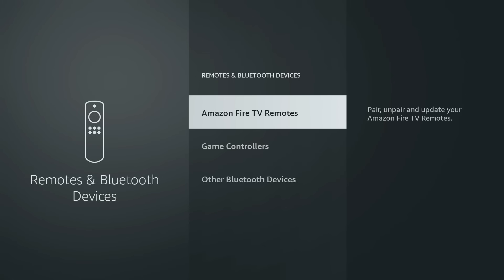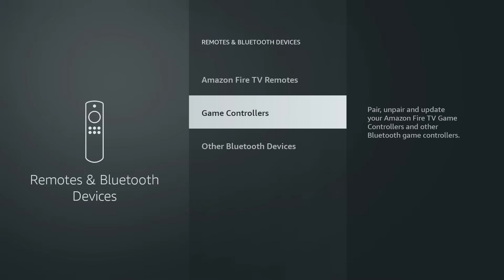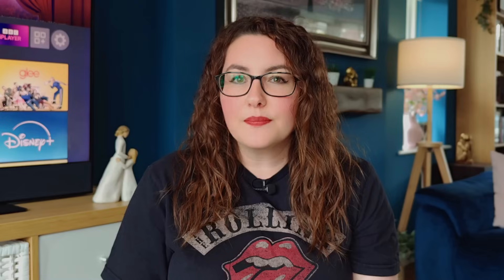Inside the Remotes and Bluetooth Devices menu, you'll see options for your remote and game controllers. What we want is Other Bluetooth Devices — this is where all your extras live: headphones, keyboards, and of course the mouse.